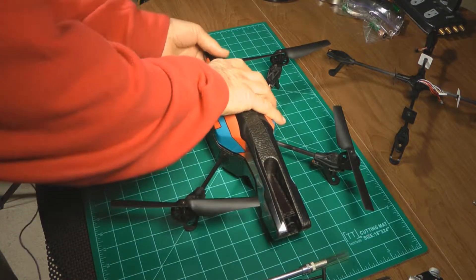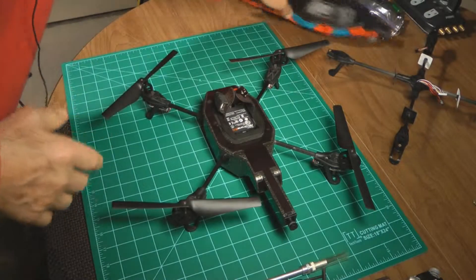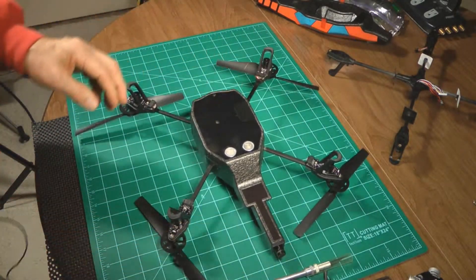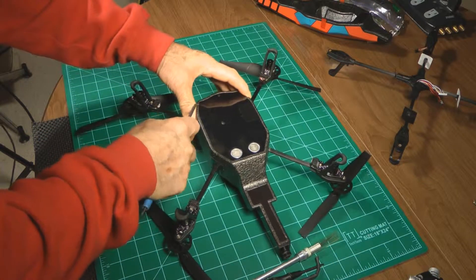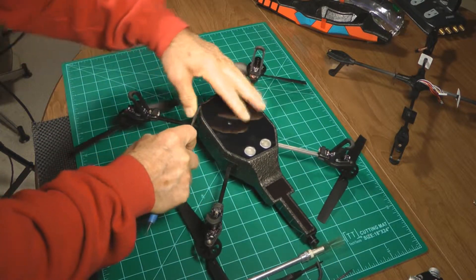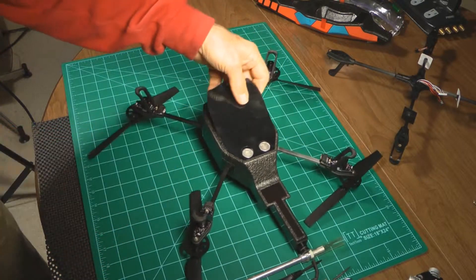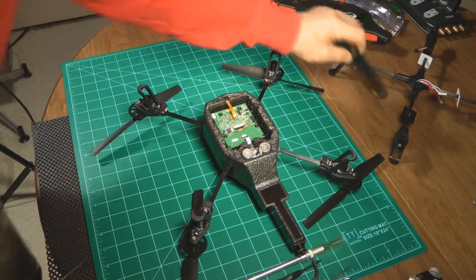We're going to replace the frame, and the first thing we're going to do is take off the bottom. Just grab something here and pry up the bottom and take that off like that.